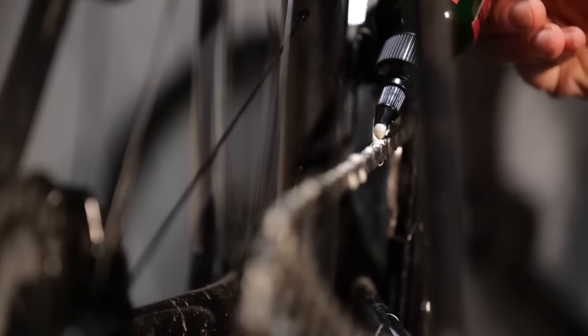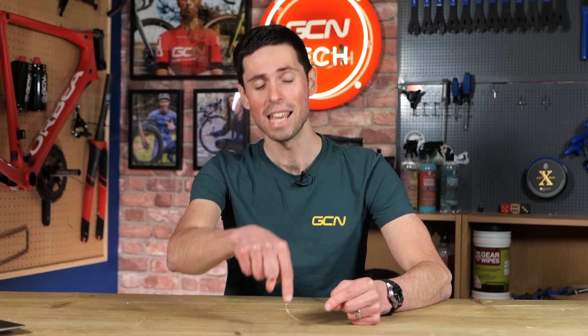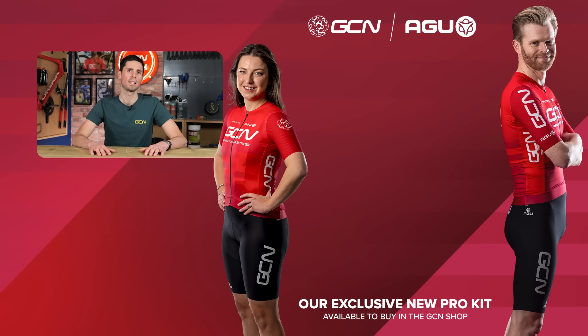This does also lead to quite an important question: how do you actually make your chain last longer? I've recently filmed a couple of videos with Adam from Zero Friction Cycling, who are independent industry leaders for testing things like chain lubes and efficiencies to make your chain last longer. Subscribe to GCN Tech so you won't miss those videos — there's really important information on what you can do that is actually cost effective to make your chain last up to 10 times longer. Let me know in the comments how regularly you check your chain, and give this video a thumbs up and share it.